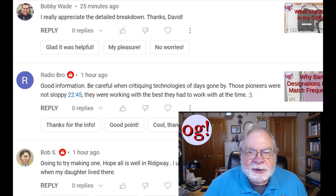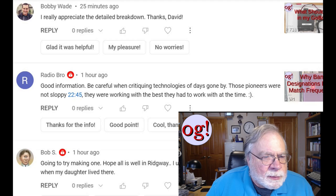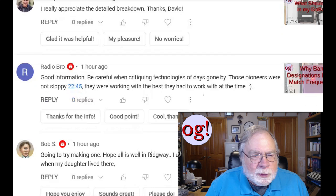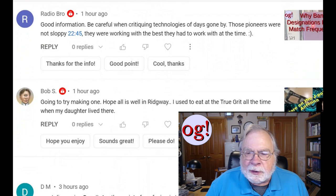Here's one from 25 minutes ago. The comment is to a video called 'What Should Go on My Go Box?' Bobby Wade says, 'I really appreciate the detailed breakdown. Thanks.' You're welcome — a lot of people look at that information these days.